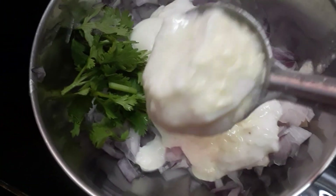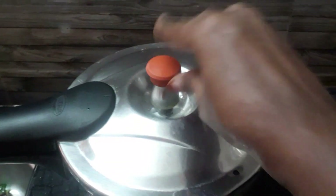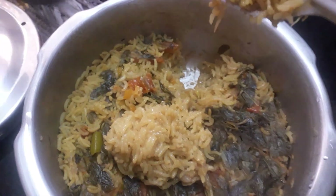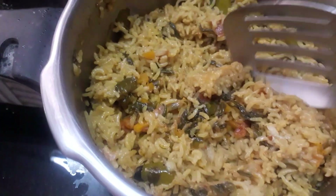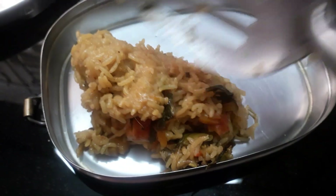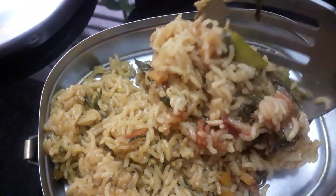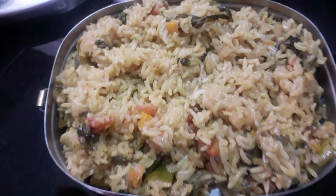In the honey, you can add a honey. If you want to eat, you can cook for 5 minutes, or you can cook for 3 minutes. You can eat from the lunch box. Share it.